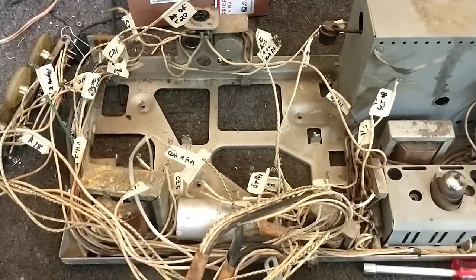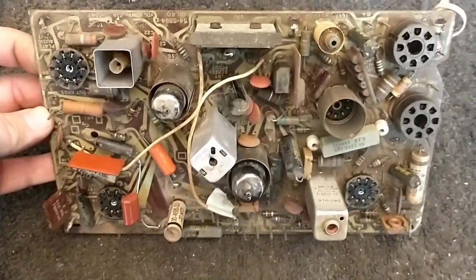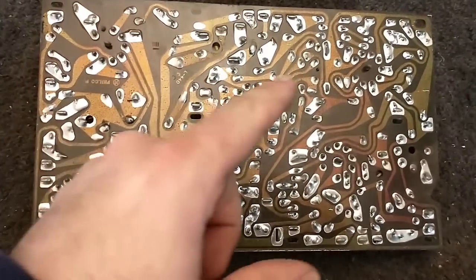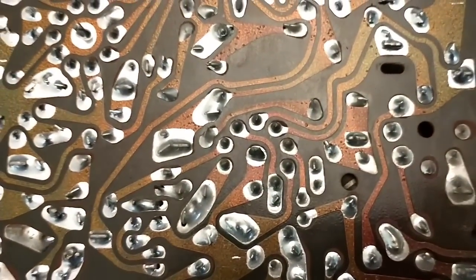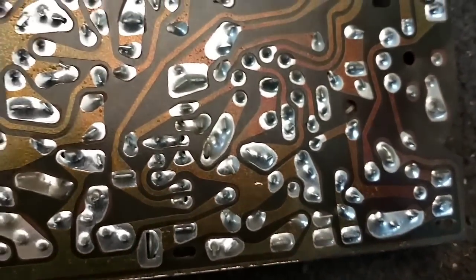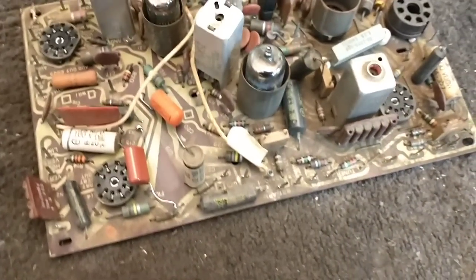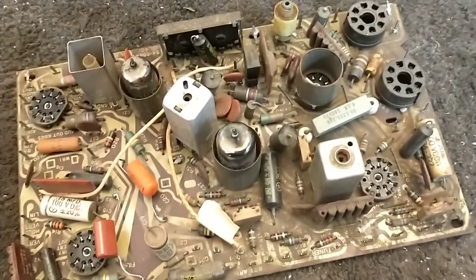The main PCB is out, completely removed. You can see now that it's actually quite small and simple — the wiring harnesses definitely make it look very intimidating. If we go to the underside, you can definitely tell by the discoloration where all the heat buildup is around the horizontal and the damper. You can see that the soldering on those is very oxidized, very poor condition, and that definitely all needs attention. We're going to be doing a lot of resoldering here. This has been repaired a number of times over the years.